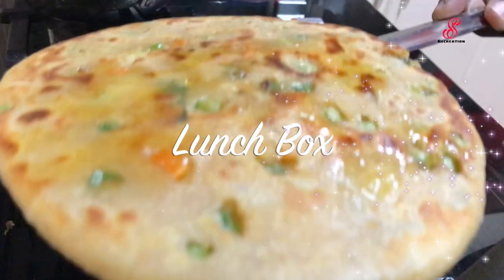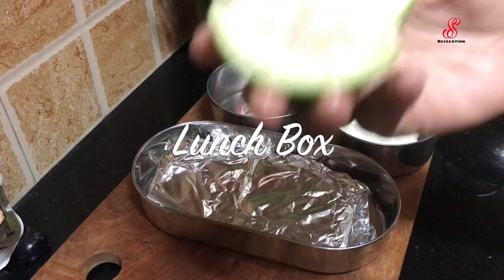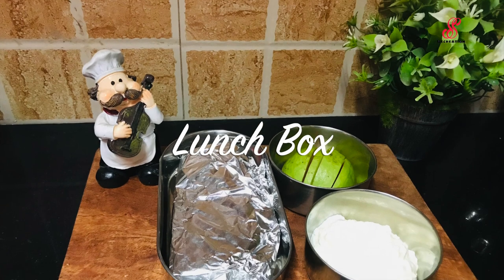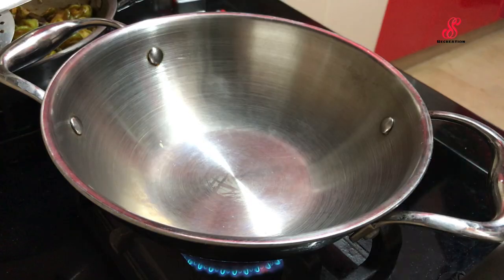Hello friends, welcome to accessory creation, how are you? So now I am going to show you a lunch box recipe.